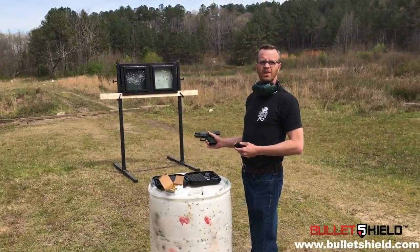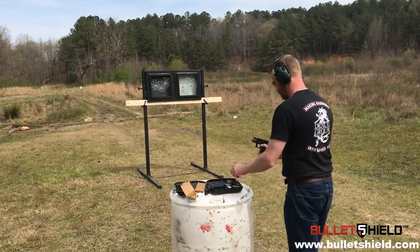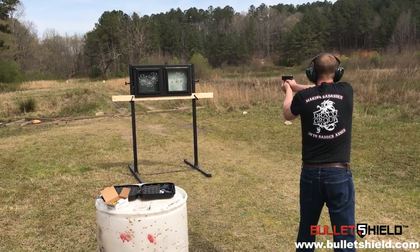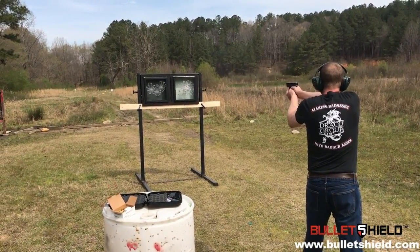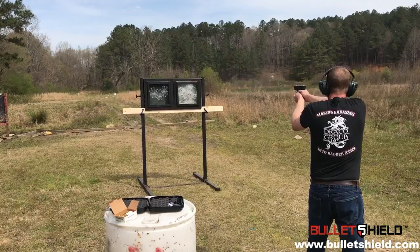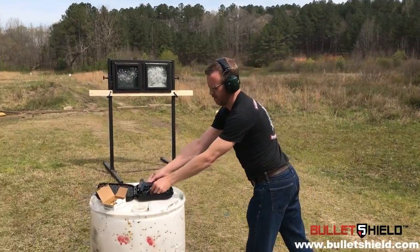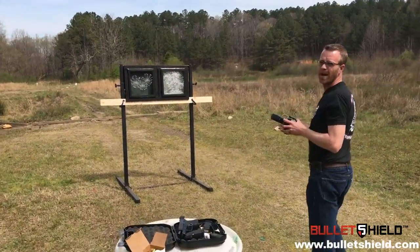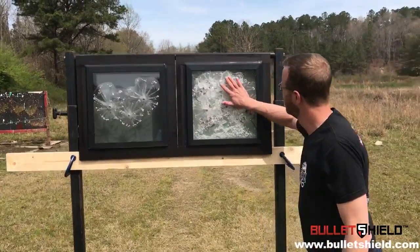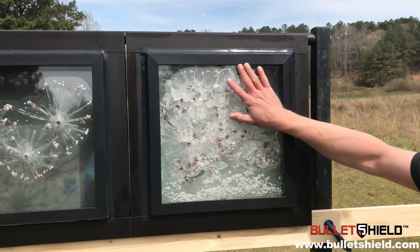So now I'm going to load up my magazine and unload on one of these windows until it fails. I've got ten rounds in the magazine. So 10 more rounds in one shield — let's see what happens. We can see we've got a total of 13 rounds in this shield; it's taking some abuse. Let's go around the backside and see what happens.